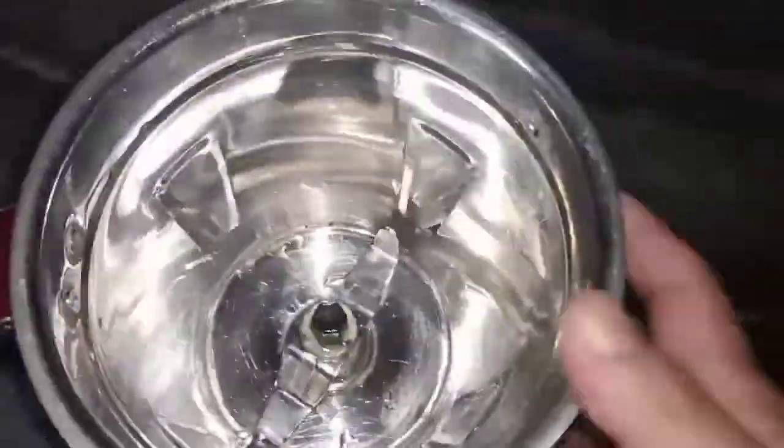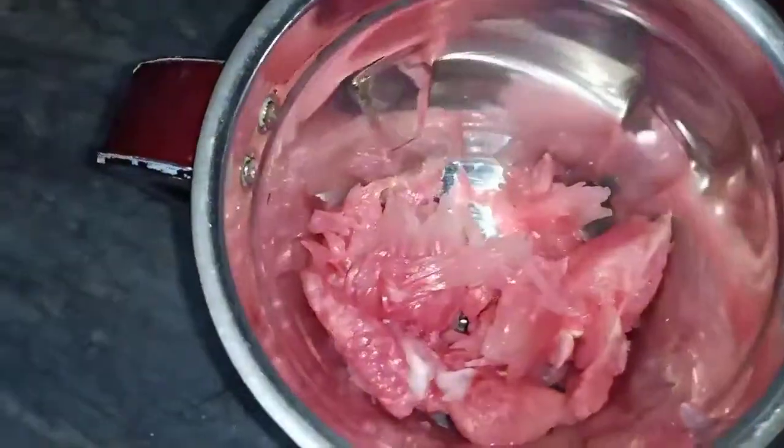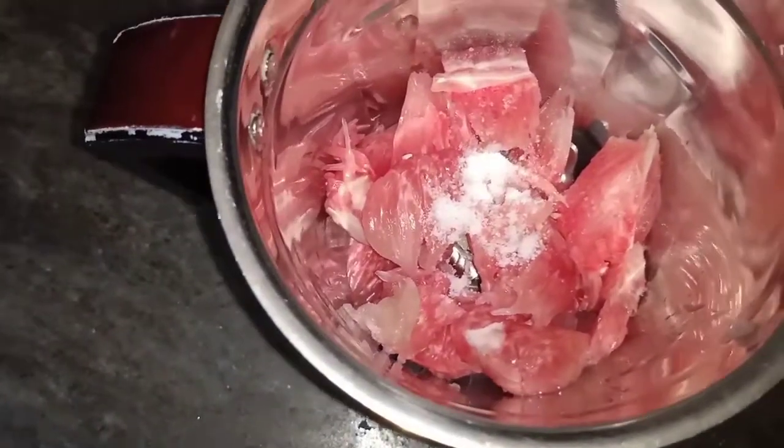So we will add the rice in the pot. We will move the rice in the pot. We will do it for 5 minutes. Now we are going to try our time to taste.